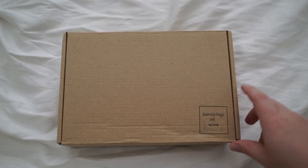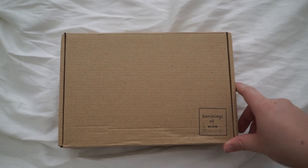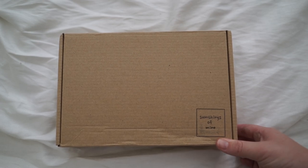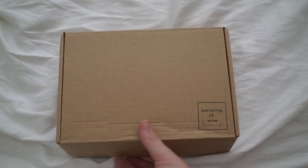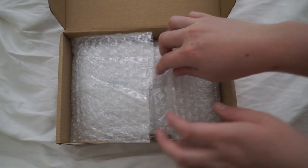Hi guys, welcome back to my channel. I'm making this in the afternoon after work, so if you can hear some things in the background, it's just Dan — I think he's in the kitchen making some afternoon tea. I just wanted to quickly open this box up. It's from Some Things of Mine and I haven't opened it yet, but I really wanted to do it on camera. I couldn't wait for a P.O. Box opening video — I wanted to do it as soon as I got it because I'm too excited.